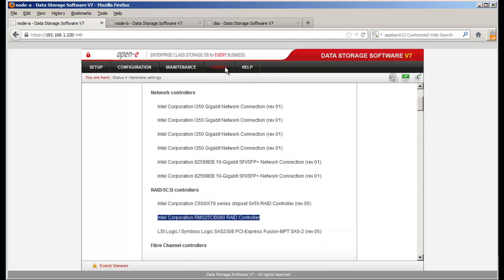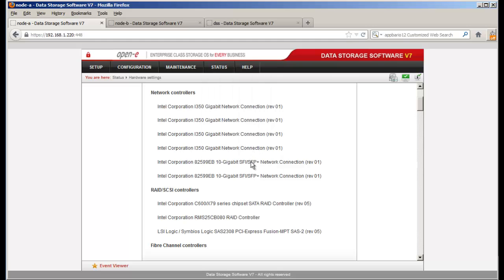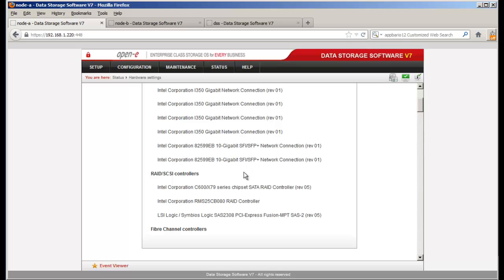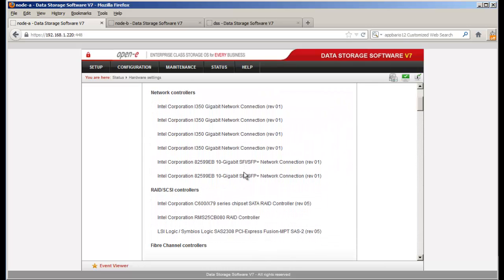This is where we're able to get this information. You go to Status and then Hardware Settings. If you're on DSS v6, it's going to be just Status Hardware. What you get is the list coming up on screen right below the UPS status, and it shows controller information. This server is going to be the Intel RAID controller on my Intel server.